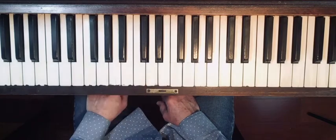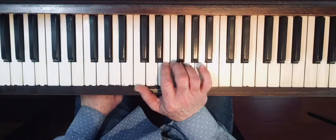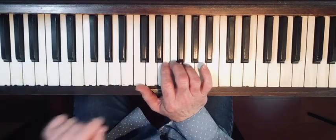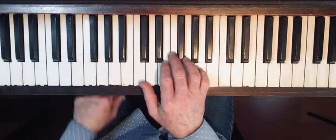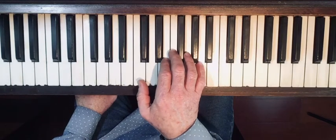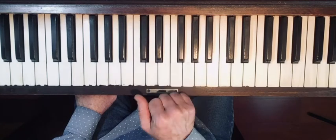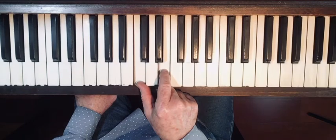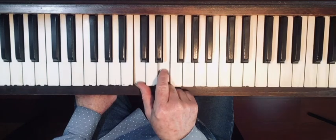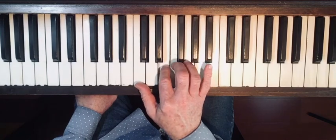Now we're going to make it just a tiny bit more challenging. This finger exercise is called Hannon number one. Hannon was a music teacher who wrote a book with fabulous exercises to make your fingers strong and agile. His exercise number one is what we just did, except you're going to skip a note. Start on middle C with the right hand thumb, skip the D, and go right to E, then all five fingers up and down.